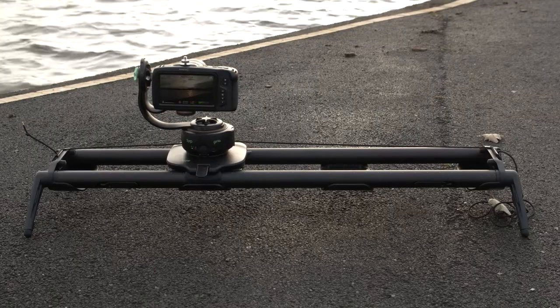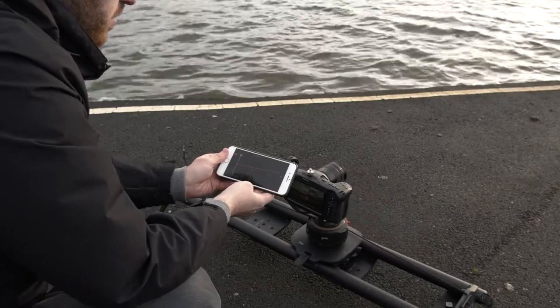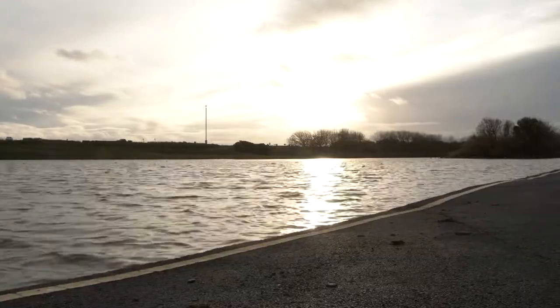That's how to set up the Genie 2 Linear. Make sure to watch our next video to see how to use the app to create time lapses. You can check out the Syrp products at ScanProVideo. We'll see you in the next video.